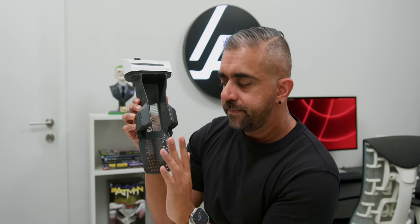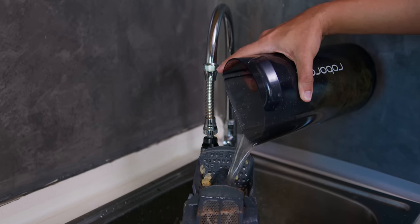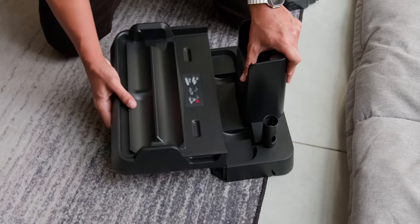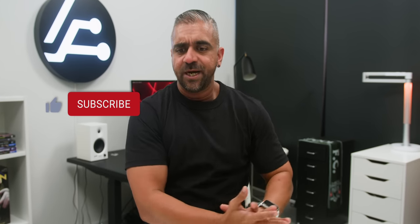There is also a compartment on the dock to store the maintenance brush that comes in the box. When emptying the dirty water tank, pour the water through that mesh filter to catch the bigger bits of dirt and trash, so nothing gets clogged in your sink. The cleaning base on the dock detaches easily — since there are no electronics attached, cleaning it up is no worry at all, and that is the benefit of the two-piece dock design.